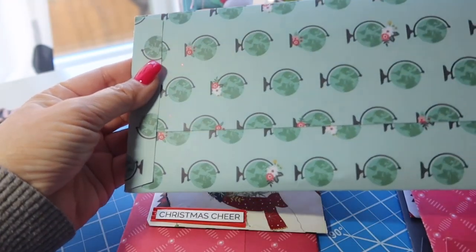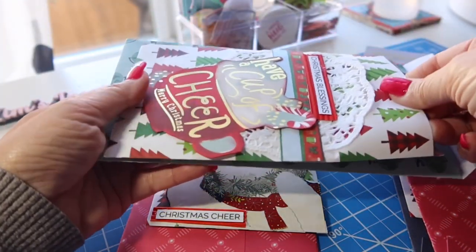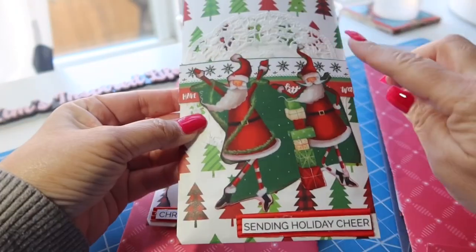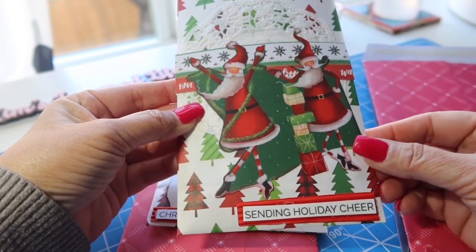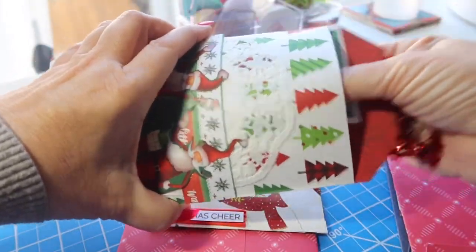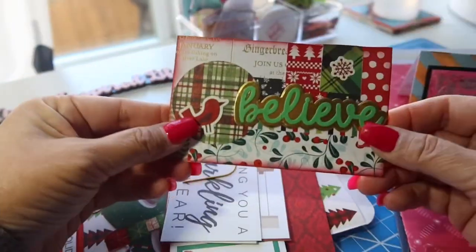I made an envelope to go with it - I'm not going to show you the other side because the addresses are on it - and I'll be putting that in the envelope and mailing it off. For the second one I made, same idea with the doily and the border strip, and then I cut that from a recycled Christmas card. Aren't those two Santas so cute right there?